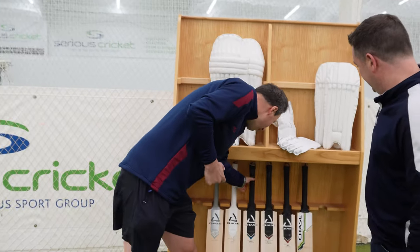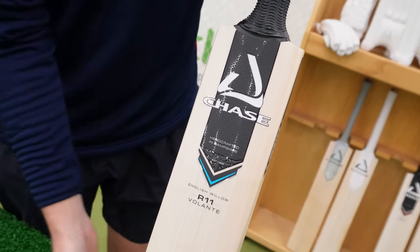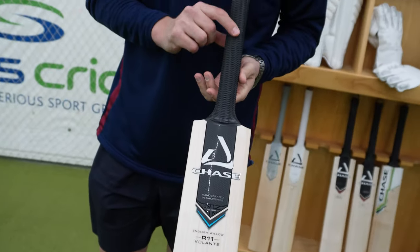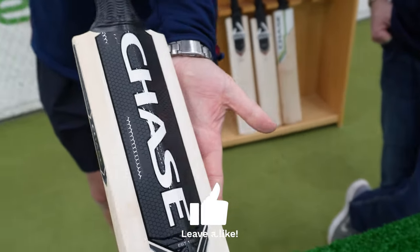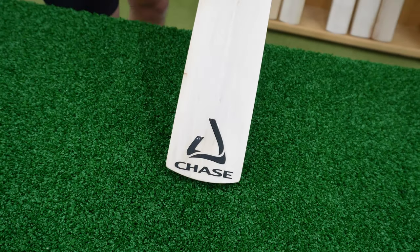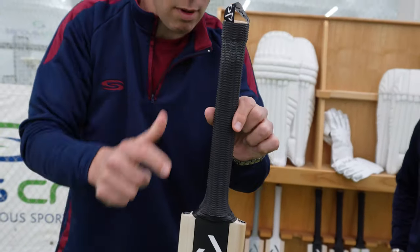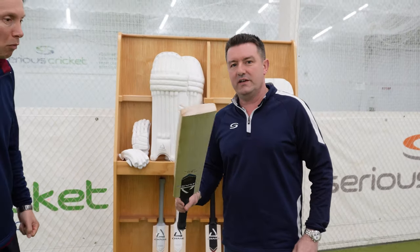Volante is where we're heading next. A little bit of blue this time around. Again we can see from the Chase stickering really high quality — we are in black, which is traditional across their three middle-of-the-road ranges. Stickering all the way down the bat and our little emblem down the bottom. No toe guard, but we do have our lovely black grip. Neil, talk us through the Volante.